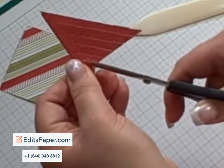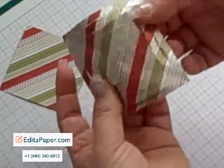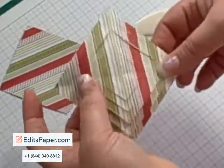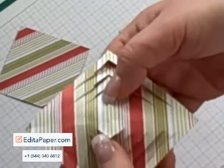Obviously the more cuts you make the more intricate your snowflake is going to be. As you can see, on two opposite sides all the sections are cut, and then on the other two they are still joined together. So to start putting this together...